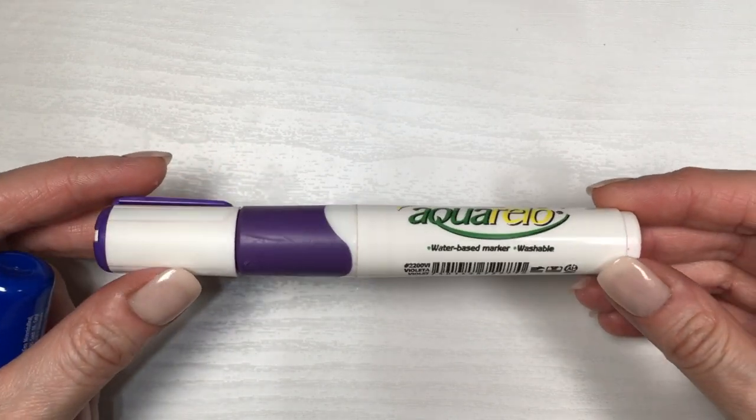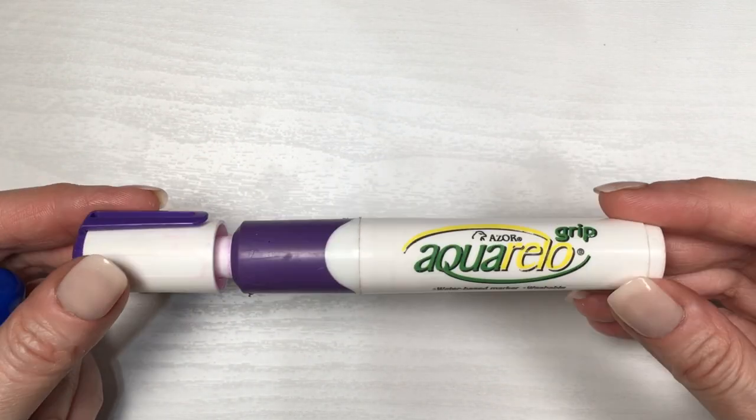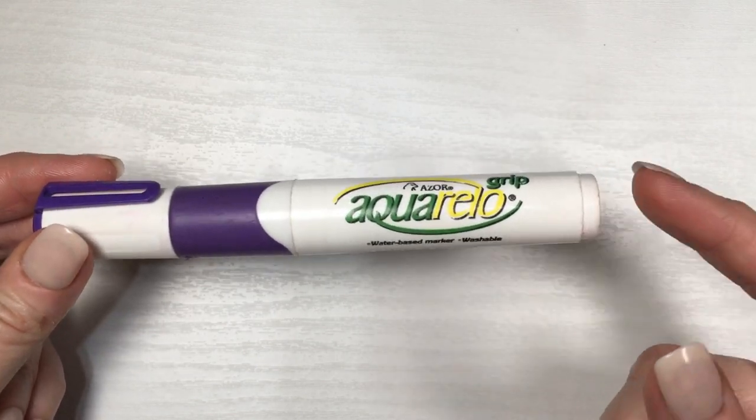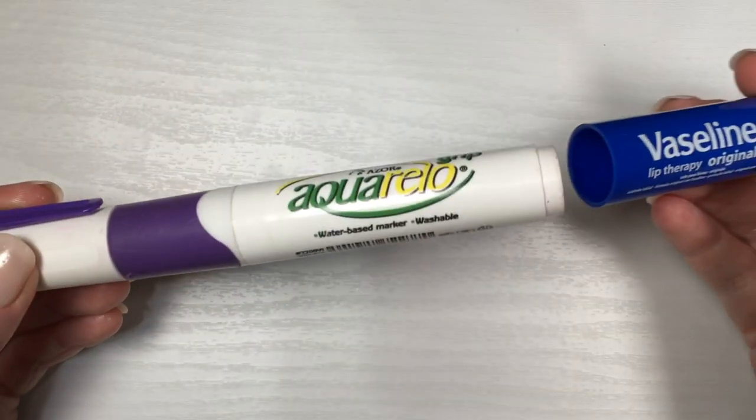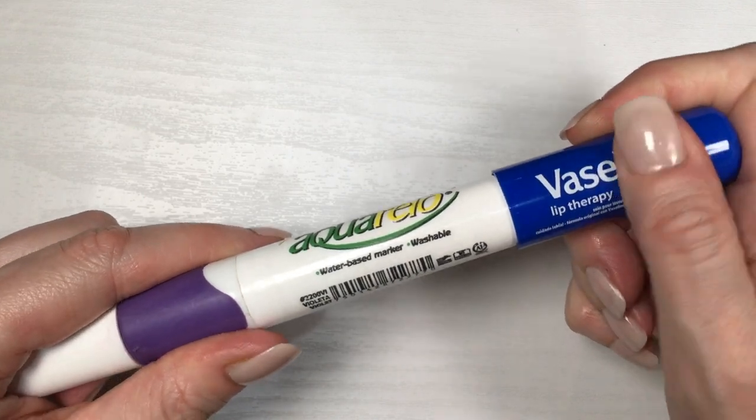To paint the top part, I'm going to be using this chunky marker — it's a random one I found around the house. Just search for something that is so chunky that your lid, the top of your chapstick, is going to get stuck in there.